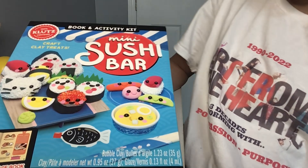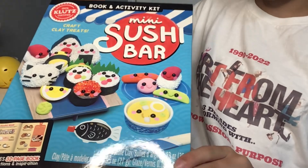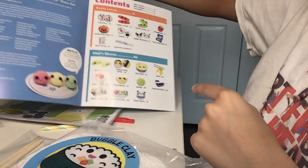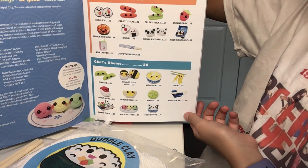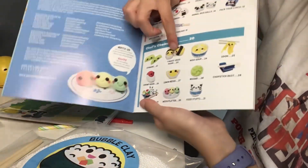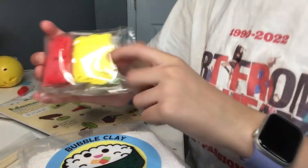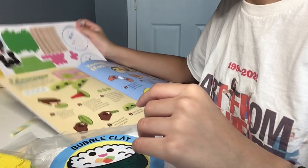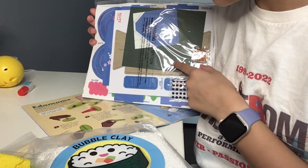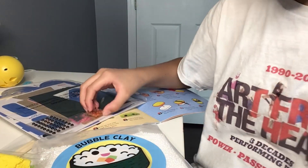I'm gonna be doing a kit review on this mini sushi bar clutch craft kit, so let's get right into the video. I don't know which one to choose — I think I'm just gonna close my eyes and randomly land on one. Okay, I guess I'll do this one. Some yellow, like seaweed, so let's go.